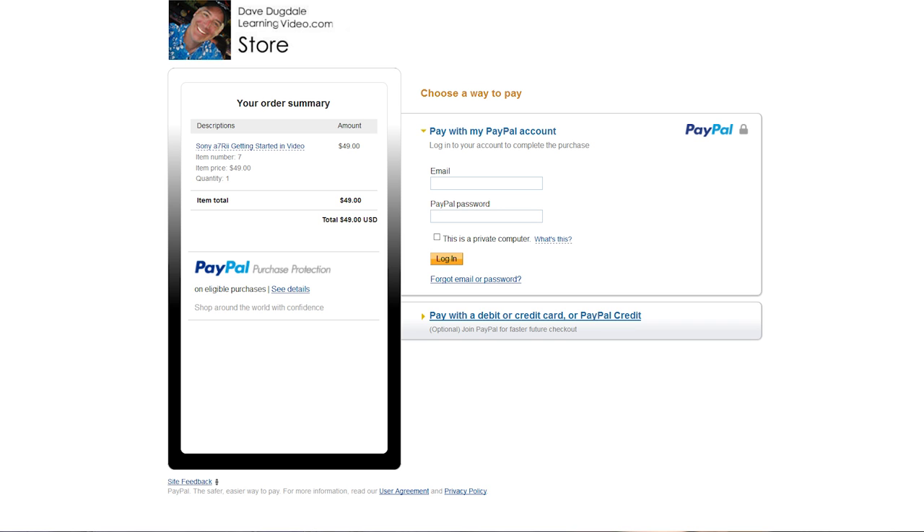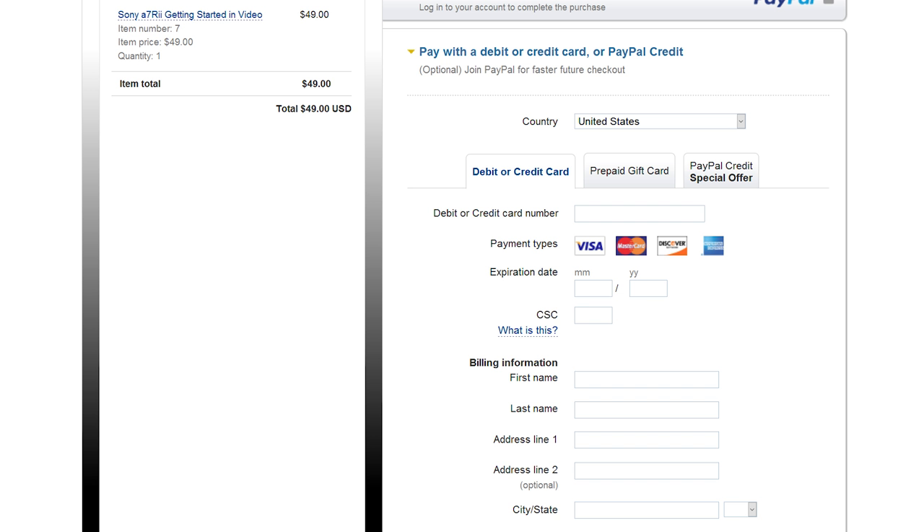So how can you pay for the course? I use PayPal, but PayPal gives you a lot of different options. You can use Visa, MasterCard, Discover, American Express — a lot of flexibility within PayPal. After you have paid for the course, you'll receive two emails: one from PayPal and one from myself. The one from me will have a very unique URL and a password, and you'll be able to download and stream right from there once you get the email.